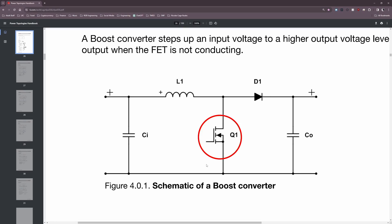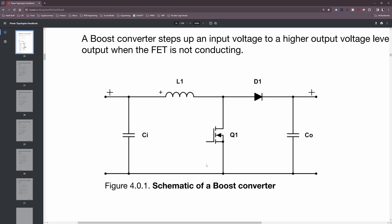Let's focus on Q1, the MOSFET. Its primary role in the boost converter topology is to act as a switch that connects the inductor L1 to ground. When the MOSFET is switched on, it essentially acts as a short or very low impedance pathway to ground for current to flow through the inductor.